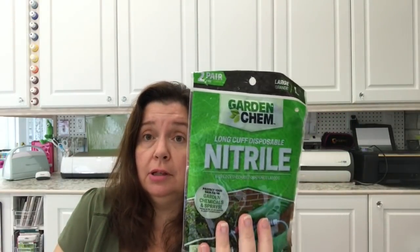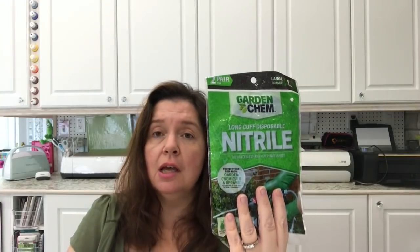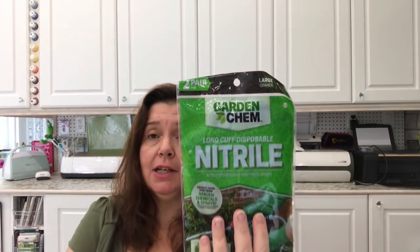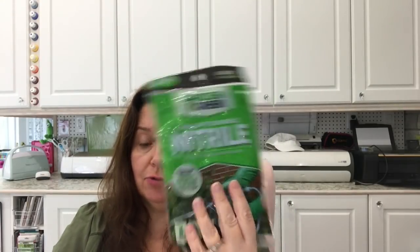This Dollarama still had the Garden Camp Nitro Gloves, which are turning out to be a really good buy. Since they still had some, I picked up three packages because I can definitely use these not only in my garden, but also in my craft room when I'm working with ink. Very nice to have, and you can throw these out when you're done. You get two pairs in here, and I believe this was $1.25 for two pairs. With six pairs, I'll be good for a few months.